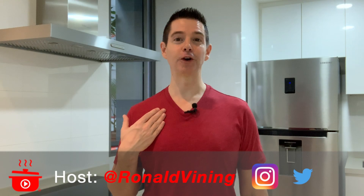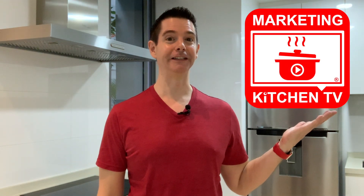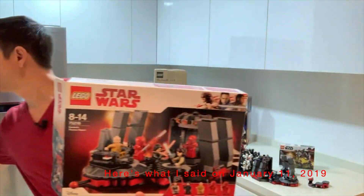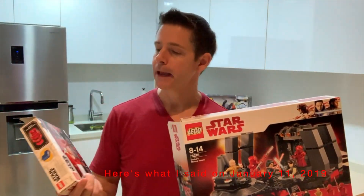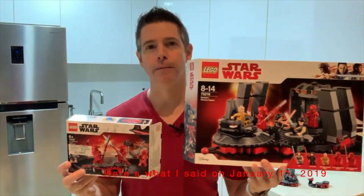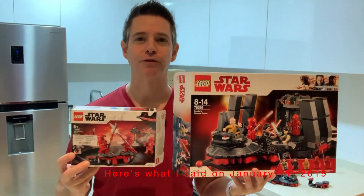Hi, I'm Ron Vining, your host of Marketing Kitchen TV. Thank you for tuning in today for this episode where I took a look at Snoke's throne room and also the Praetorian Guard battle pack. This one was from 2018 and this was from 2019.